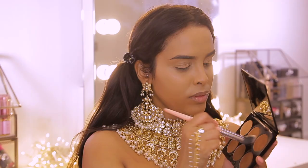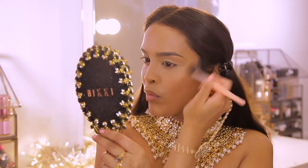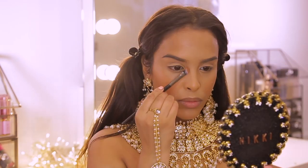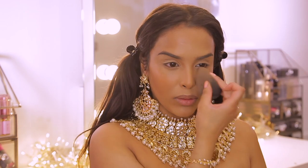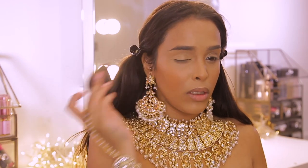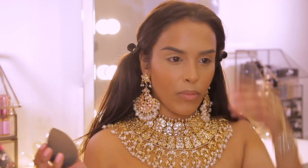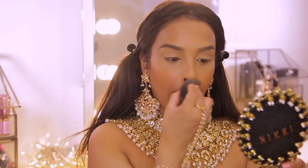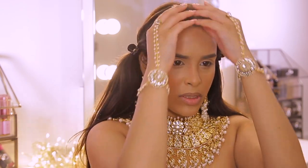For cream bronzer I'm going to use the Sleek contour palette in dark, going into the two warmer shades with a fluffy brush and we're just going to start bronzing all the parameters of the face and the sides of the nose as well. When I do gold glitter looks I love to heavily bronze. I'm going to be honest — I think I'm about to start my period because I'm super irritable, I keep dropping my camera equipment, and I'm just not relaxed. But yeah, let's move on.